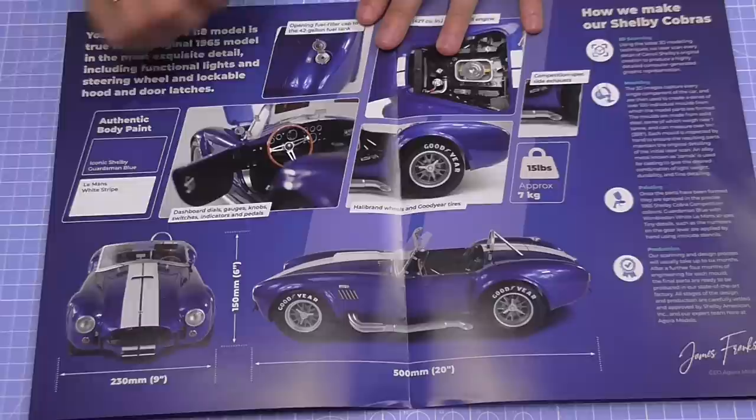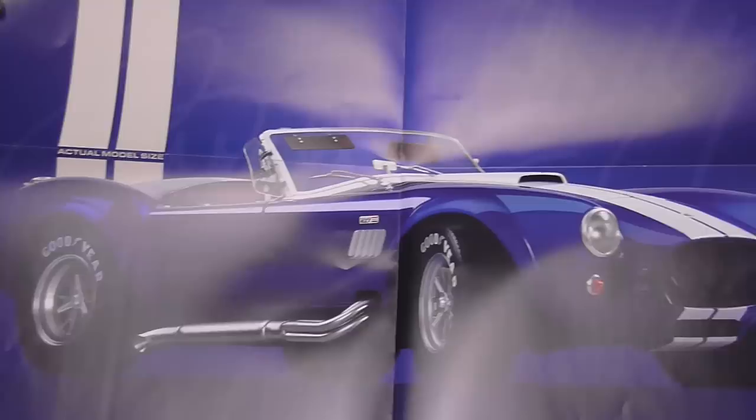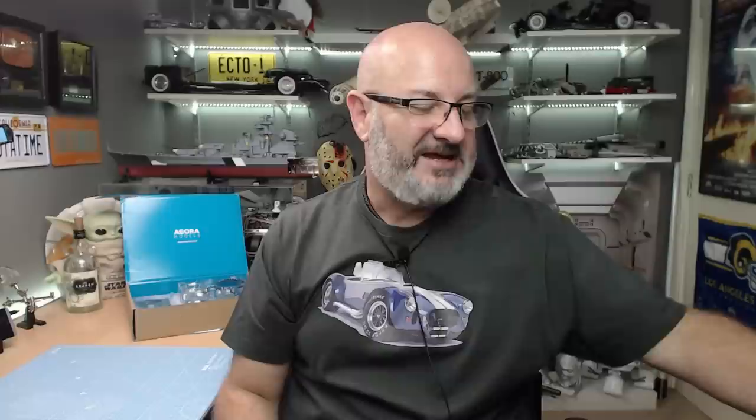Let's show you what else we've got. This is all about the build — as you can see the car is 500 millimeters long, 230 millimeters wide, approximately seven kilograms, and the details are absolutely amazing. I'm going to open this out because it opens into a massive poster. I'll hold that up for you — that's what it looks like, and it's going in the workshop so I need to get a frame for it. In the pack you also get a screwdriver.